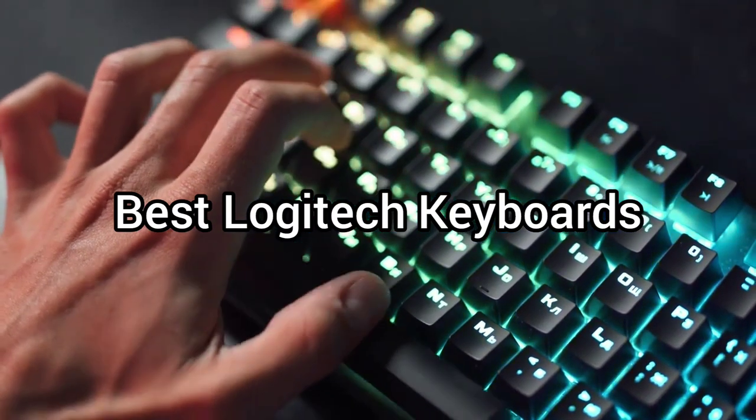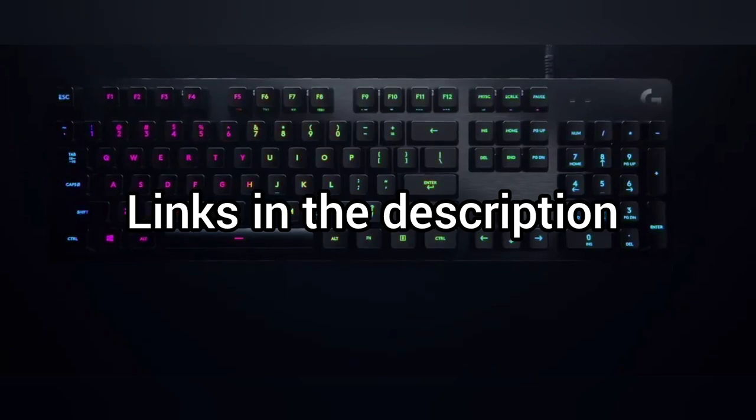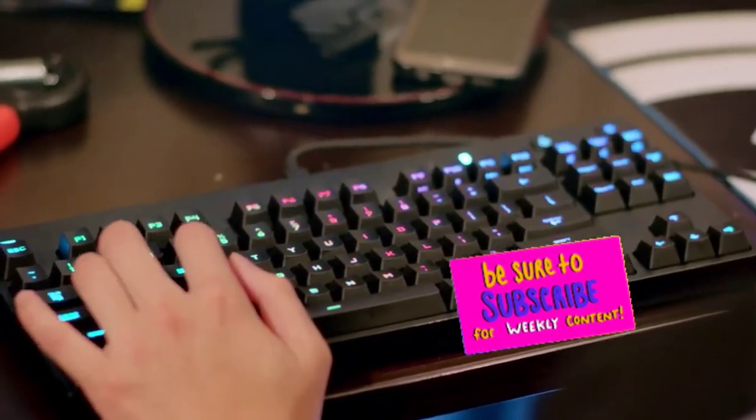Today we will take a look at the best Logitech keyboards for this year. If you want to find more information, check out the links down below. Before we start, make sure you click the subscribe button and like this video. Now let's get started.